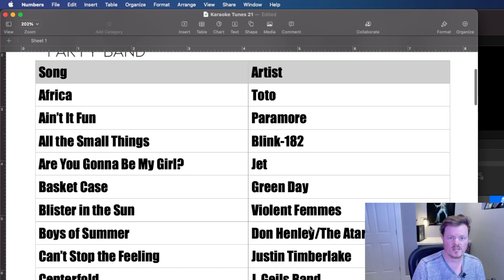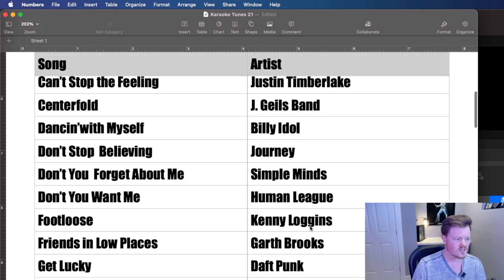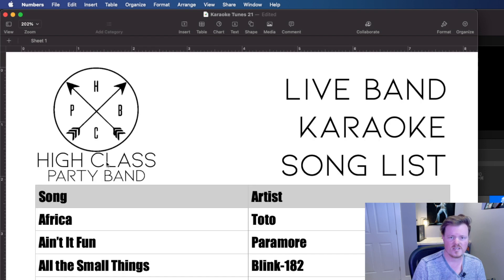The first thing you're going to need, of course, is a song list. In our case, we are using Numbers, which is the spreadsheet program that comes with all Apple computers. There's nothing fancy here, just our branding with the song list. Some bands can do a couple hundred songs; in our case we're doing a little over 60 just to get going. You're going to need some hard copies — we printed them out and stapled them together so you can leave these around the venue for people to see what options are available.